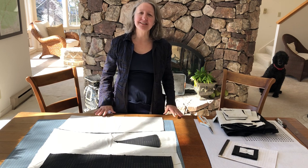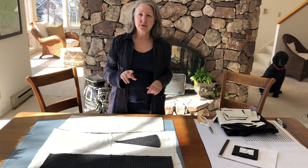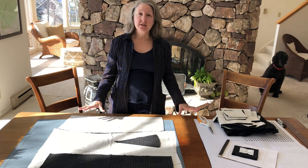Hi, it's Sue from Everyday Artisan again, and I'm back to show you the video of the two things I like to do with a DIY kit before I start stitching.